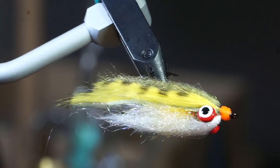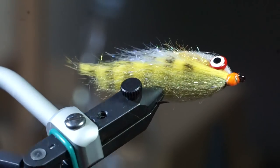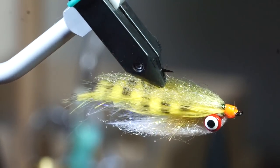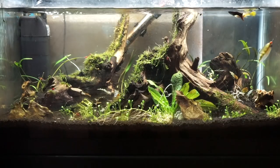And there we have it — a compact but heavy weighted perch style streamer that swims hook point up. The fly looks great dry, however I think it looks even better wet, and as you can see, it has some great underwater movement.